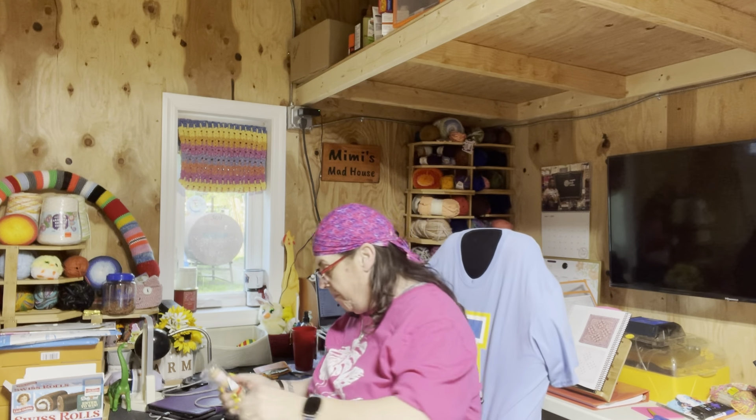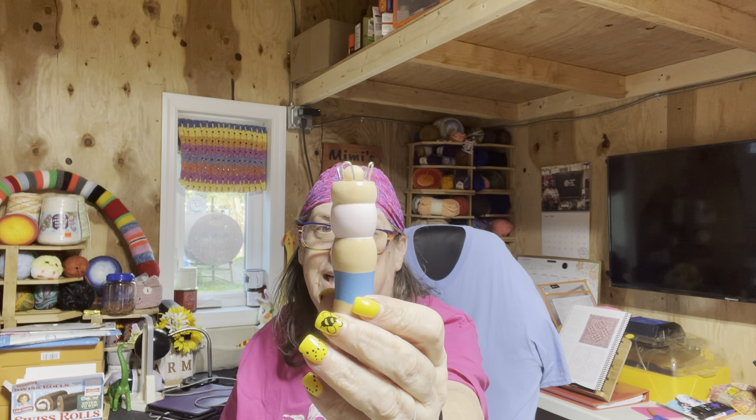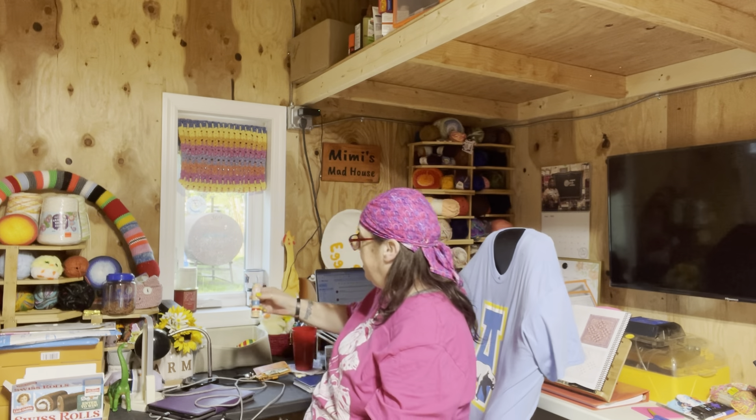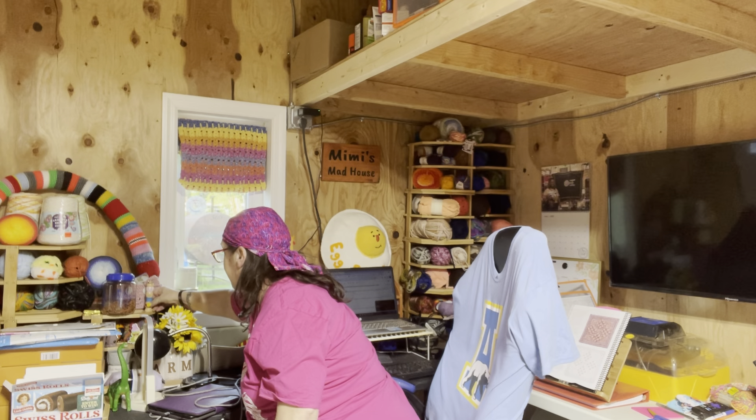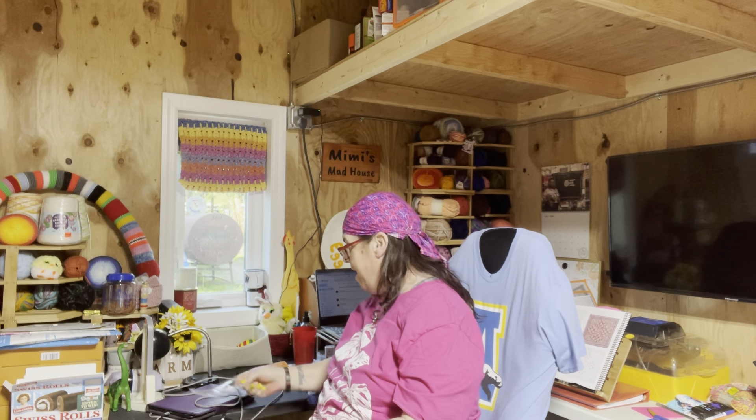Isn't this adorable? This is used to make the knitted cords — the I-cords. I just thought that was so cute. I don't know how to make I-cords, but I have everything I need here to make an I-cord, and I'm going to learn how to make one. I just thought it was adorable, and I can set it right here by my pig. It kind of has like a little pig face to it. So there we go — that is cute!